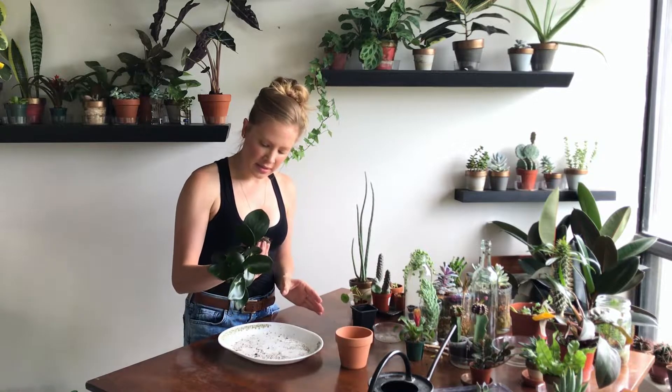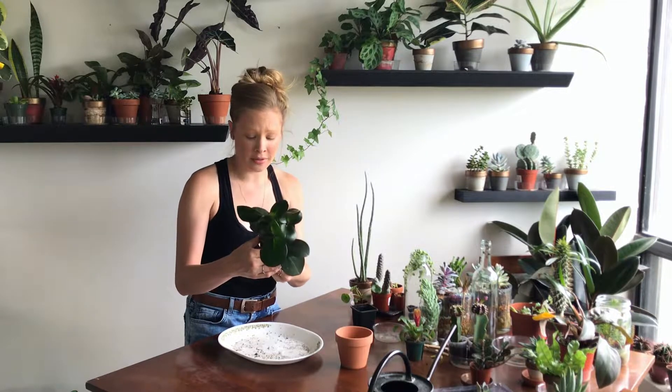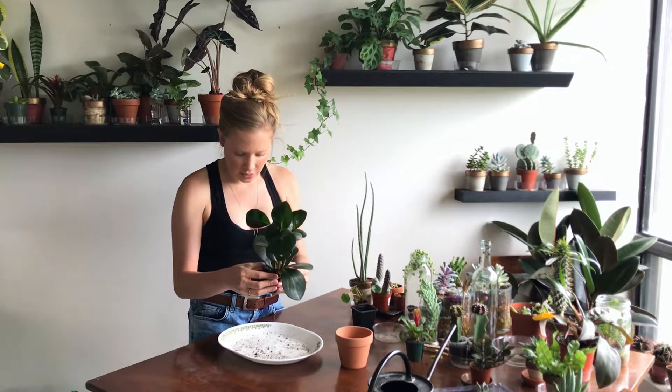And then the first thing I like to do when taking it out of the pot is inspecting the roots. I want to make sure that none of them are damaged, none of them are rotting, and I just want to make sure that they're generally healthy. So at this stage I can see that they're healthy, which is really good.